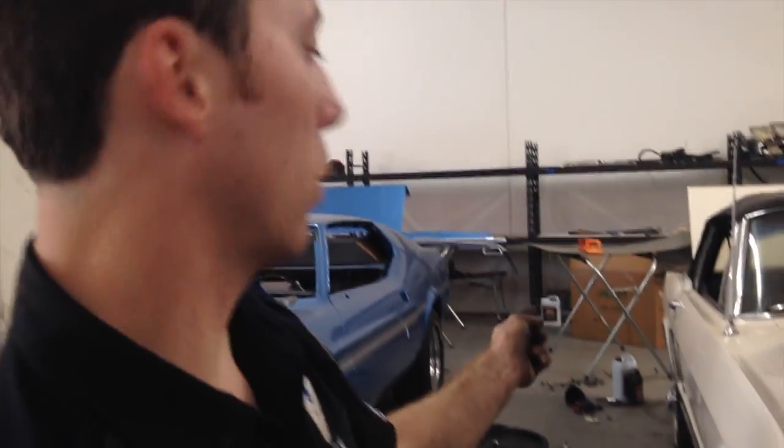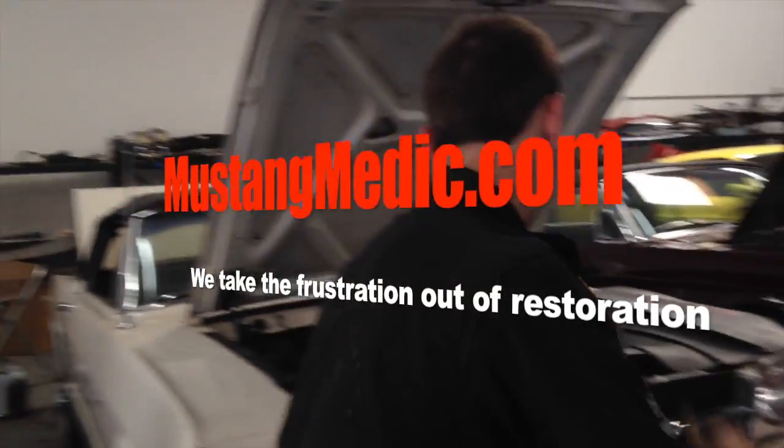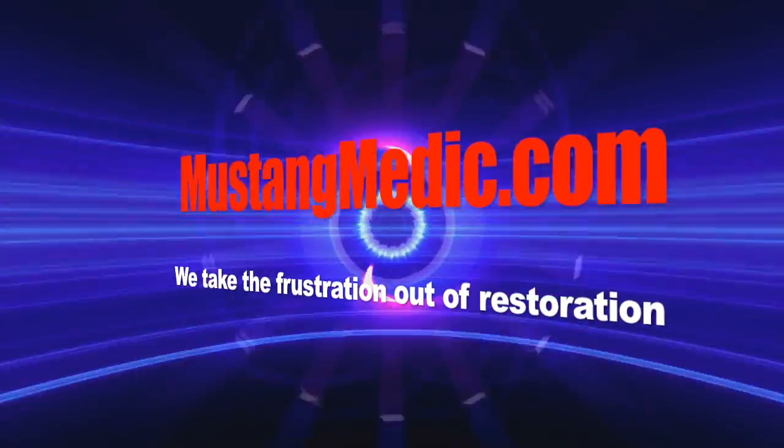Michael, I hope this drumroll is going on in your head, man, because she's about to come down. Back end is all together. I got the rear wheels tightened up, forked down to appropriate spec, 100 pounds. She's coming down, and she's going to drive out of our shop to get the top done. Exciting. Mustangmedic.com, we take the frustration out of restoration.